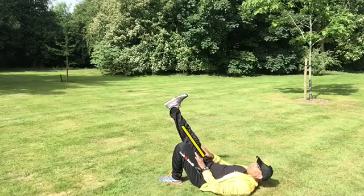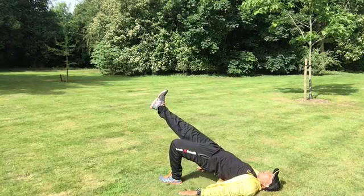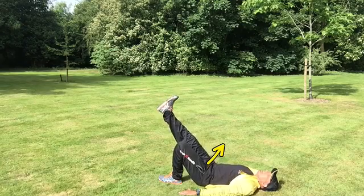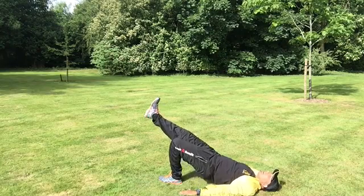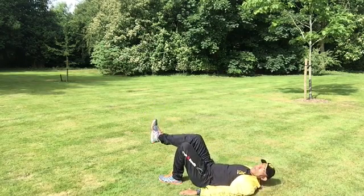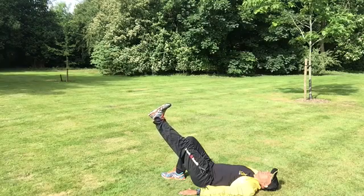Once you're in the bridge setup, extend one leg so that it's in line with the other upper leg. From there, thrust up through your glutes keeping that leg in the same place, then lower gently — keeping both knees in line facing the ceiling. Once you've worked that side, bring that foot in, extend the other leg, and repeat on the other side.